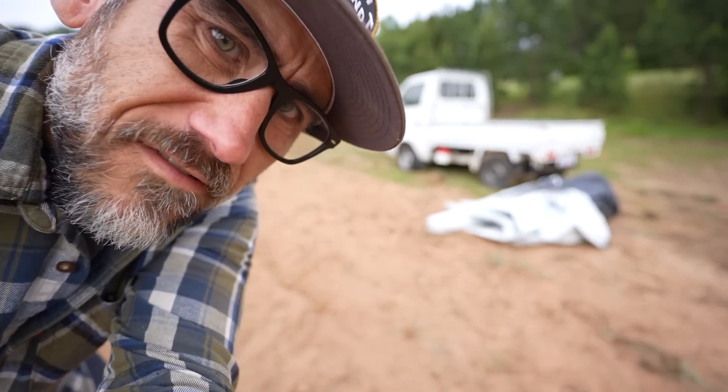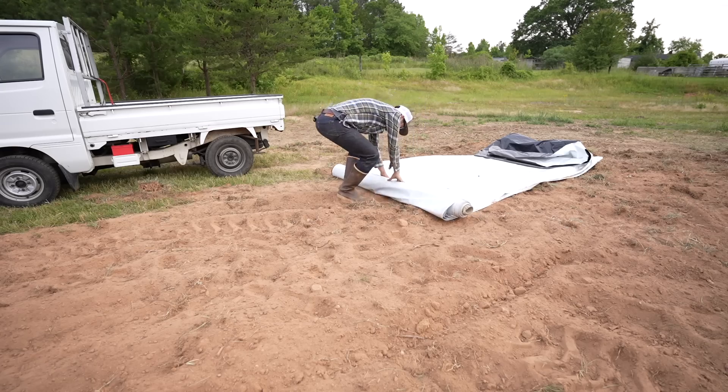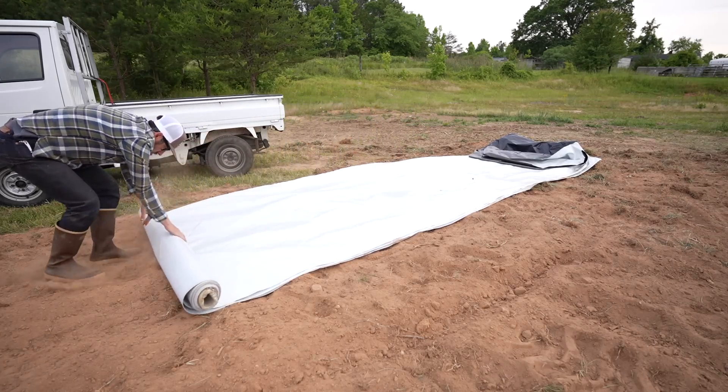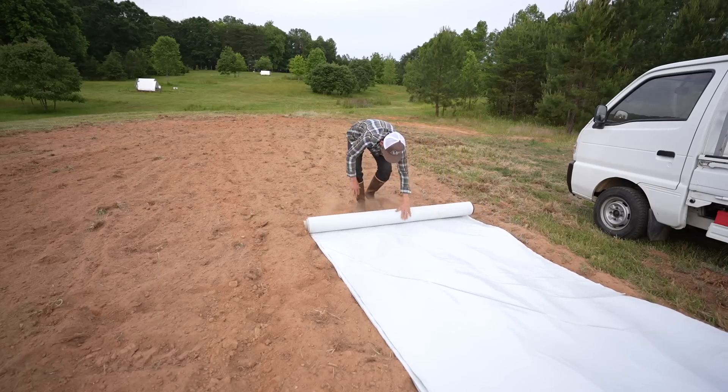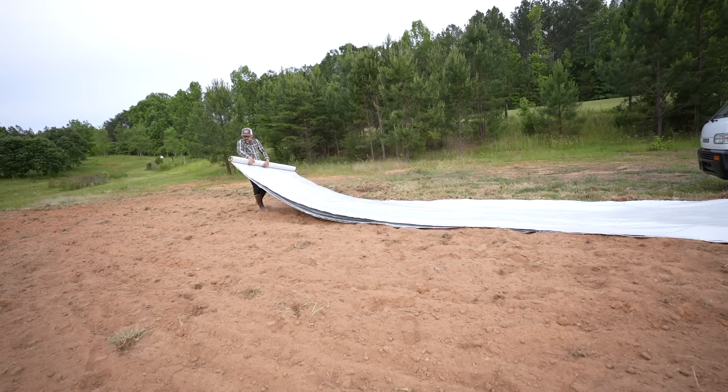I've had this roll of silage tarp for seven years. We've been using it — it was a giant roll — and we've been covering our garden in spots that we don't want grass or weeds to help us with that, and we've just been using it over the years.